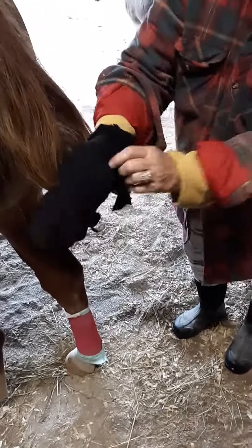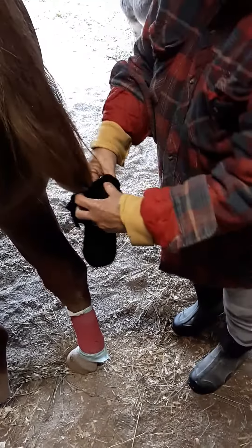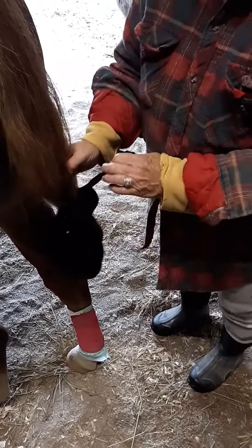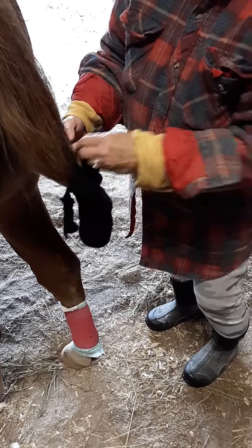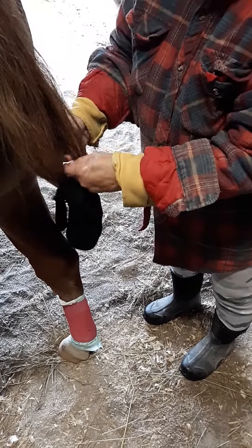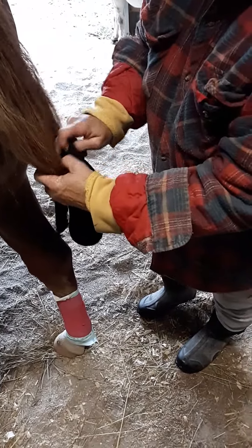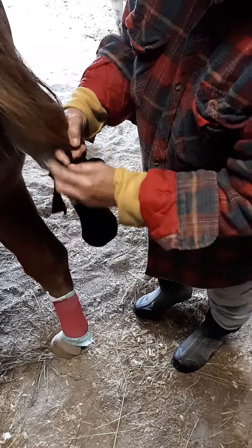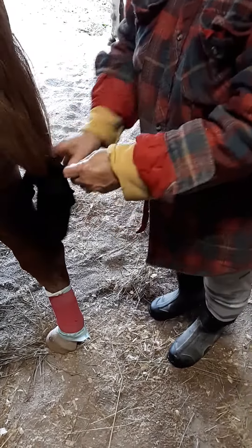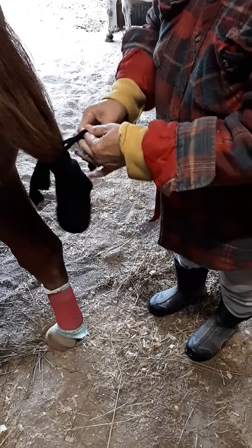Now you have your four strips. Take one strip, find a spot, go through to the right. Take the other one, go through to the left. Do that for both sides — right and left — so you have a tag coming out on each side. Tie those two together in a knot.